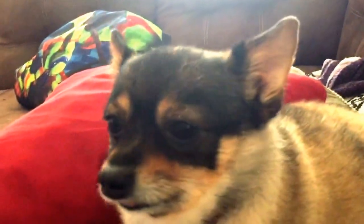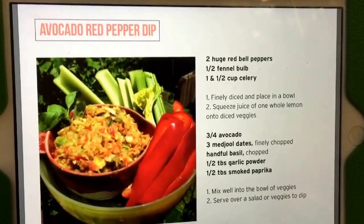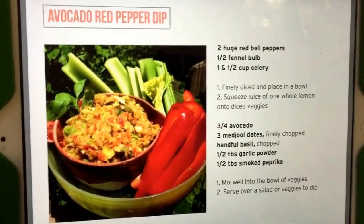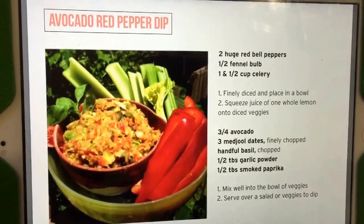Today I'm gonna make Tani Raw's avocado red pepper dip. I'll show you what it looks like when I'm done. Here are our ingredients.